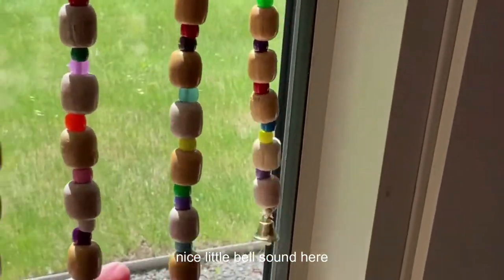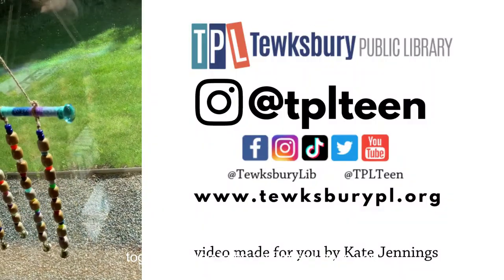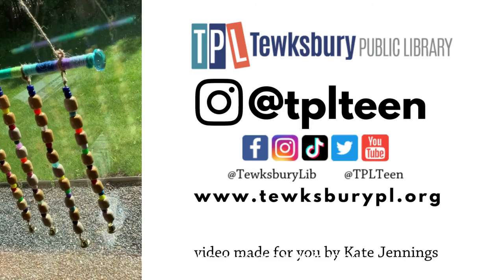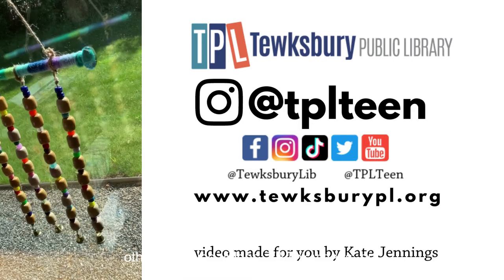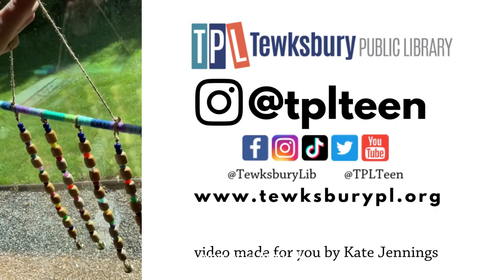Here it is hanging. You're going to hear a nice little bell sound — it's going to be so nice when you put it outside, the wood clanking together, the bells clanking together. I hope you enjoyed this video. Tune in to our other YouTube videos, TikTok videos, Facebook posts, and Instagram posts. We'll see you next time!